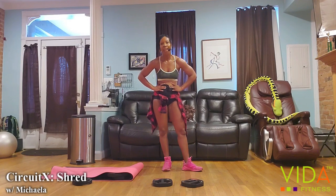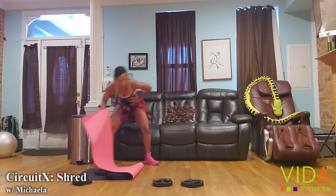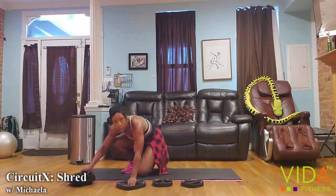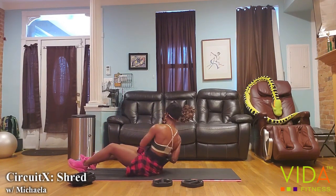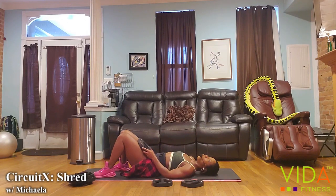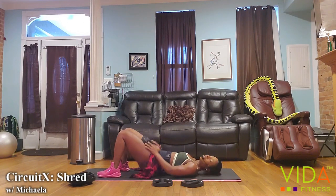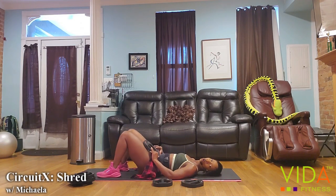We just have one more round, then we cool down. We're going to do 10 reps of hip bridges — you can use a weight on your lap or go weightless. Then we're going to do 10 Russian twists, which you can also do without weight. Hip bridge — squeeze up. I want you to find your highest point at the top and squeeze your glutes before you even move, so the lower back doesn't try to take over.